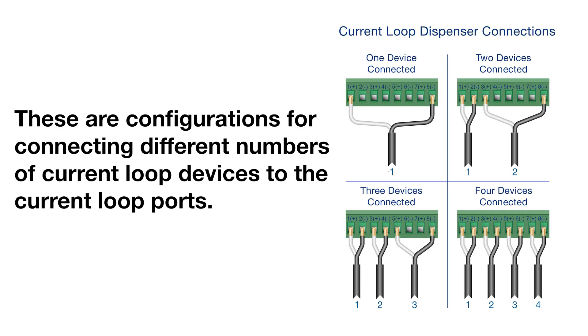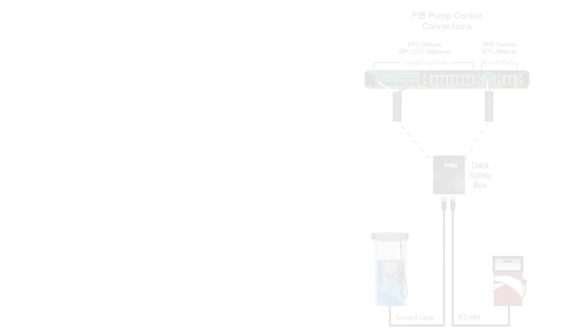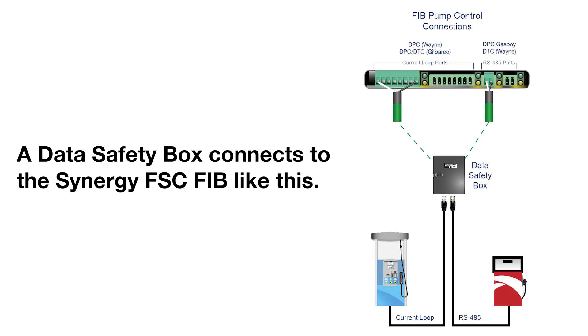These are configurations for connecting different numbers of current loop devices to the current loop ports. A data safety box connects to the Synergy FSC FIB like this.